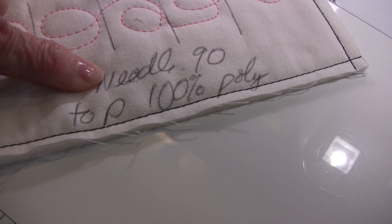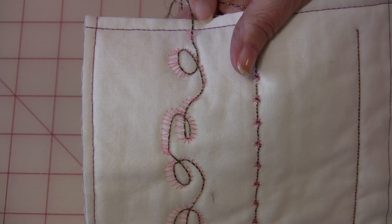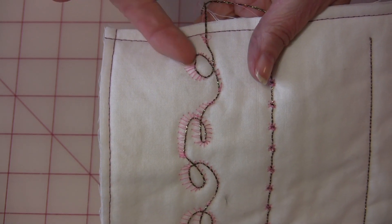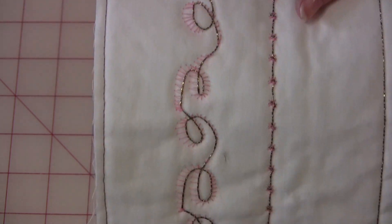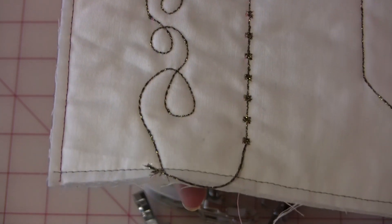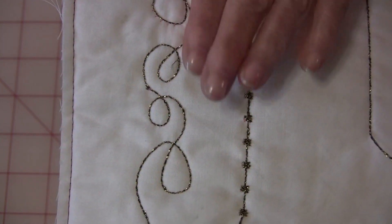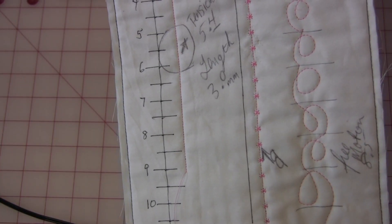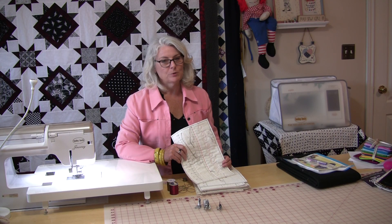Let's do a recap. At zero you can see how obviously this is not going to work with any thread, but as you go down you can see the difference and you will be able to know exactly what the right tension is. This will be a permanent reference you can always go to, and doing this with every project will definitely take the guesswork out of it.